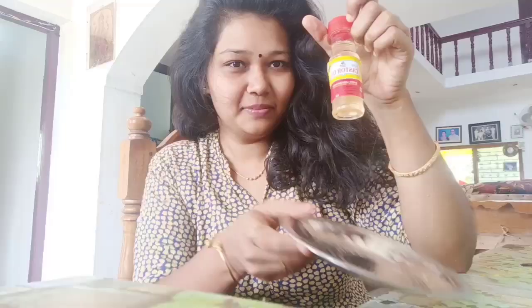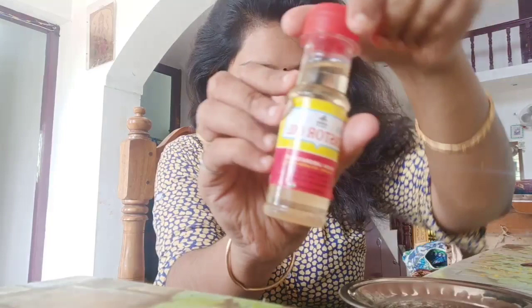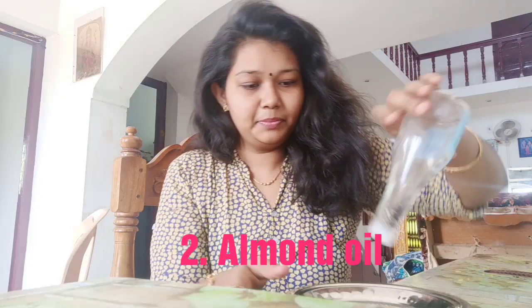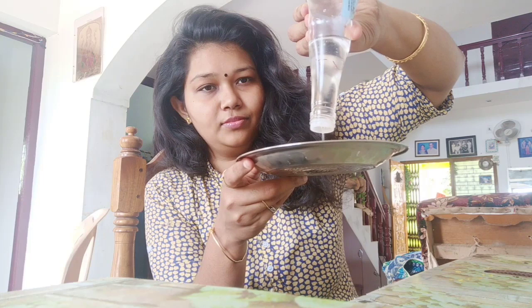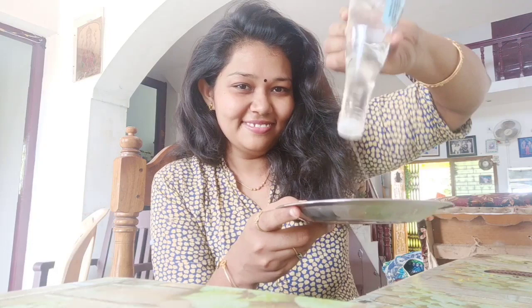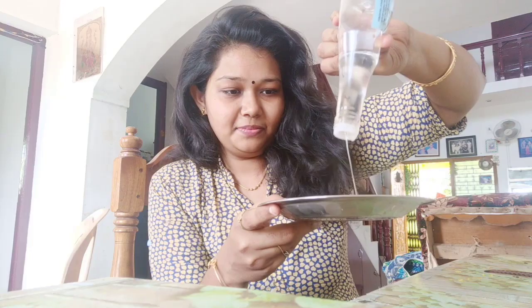The first thing I am using is castor oil. It is very thick. The second thing I am using is almond oil. The third thing I am using is coconut oil. It is also very thick.